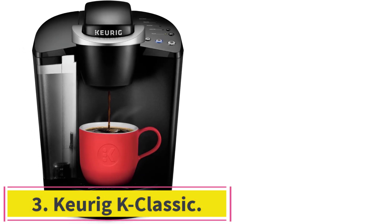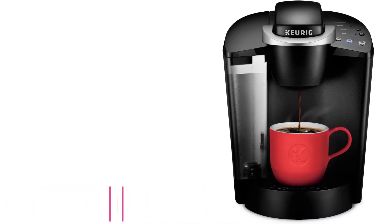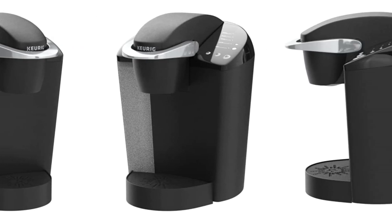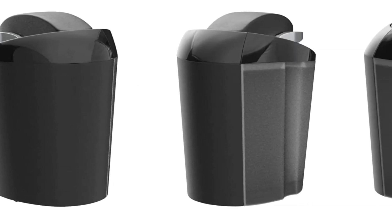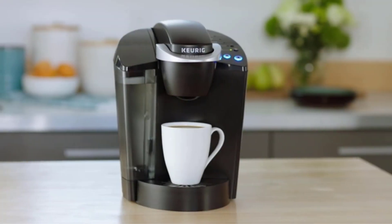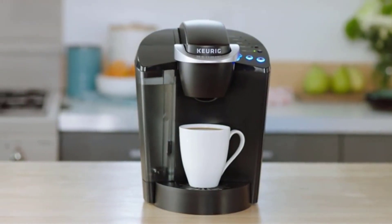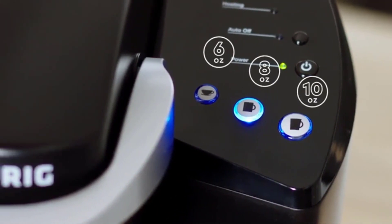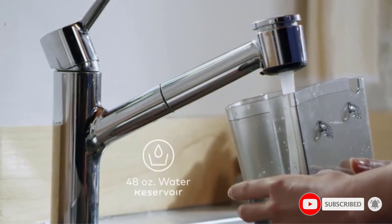Number 3: the Keurig K-Classic. The original signature K-cup machine, the K-Classic is the single-serve coffee maker that made us fall in love with pod brewing and its many benefits. It's the most popular Keurig machine, and for good reason. It's a perfect addition to any home kitchen and looks good on the counter. It's light enough to move around if you're lacking counter space, but don't mistake that for it being shoddy — this machine will hold up for habitual coffee drinkers.